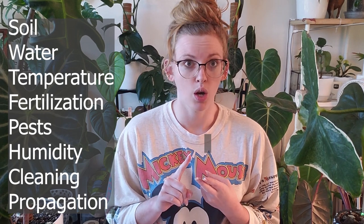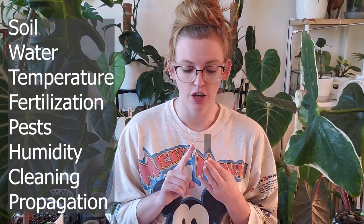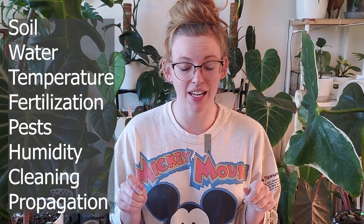The following categories are what we'll be going over: soil, water, temperature, fertilizing, pests, the too-leafy thing everybody asks about, cleaning them, and also propagation.